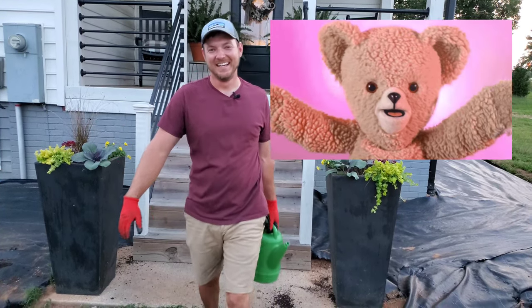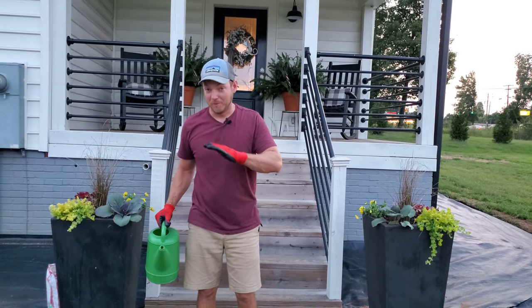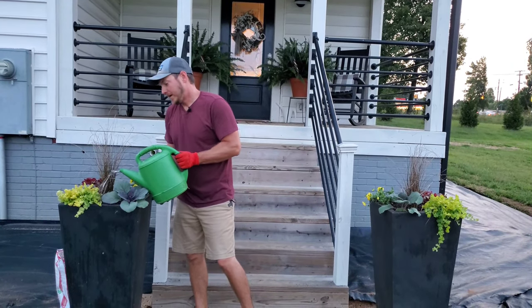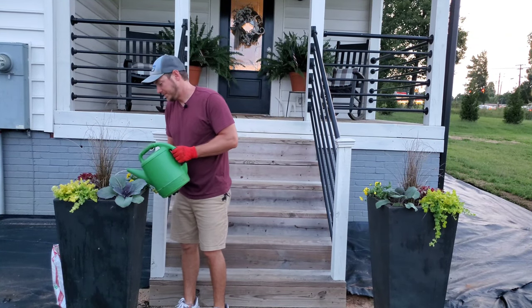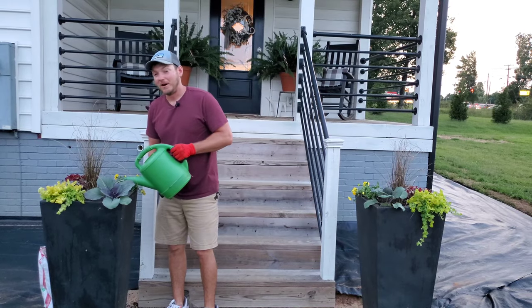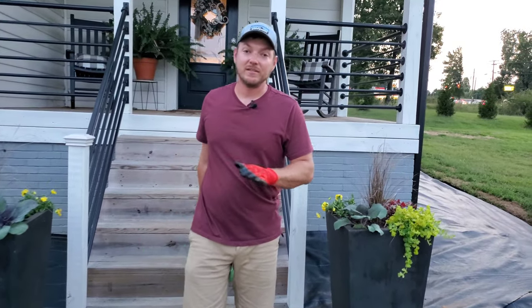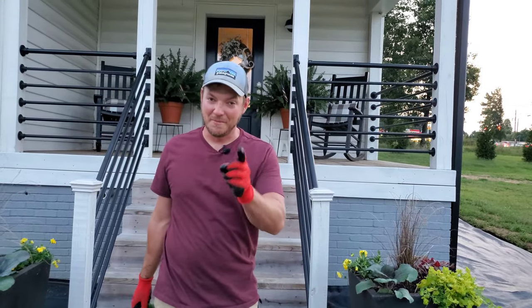As always, when you get done planting a fresh planter, the most important thing to do right after is to water it in. I'll probably continue to keep this thing watered every couple of days until these plants really get established. Even as it turns cold, you definitely want to keep watering — not as often, but it's still a good idea to not let things dry out in the wintertime. Until next time, become a plant person!